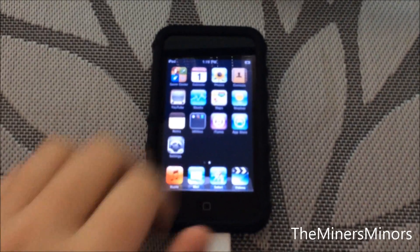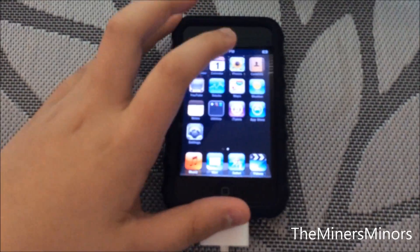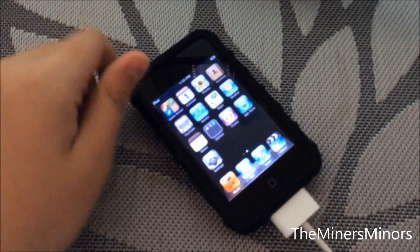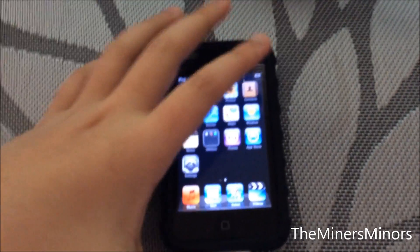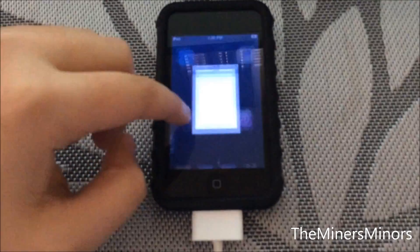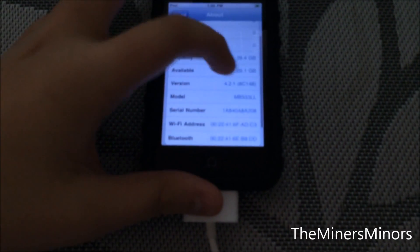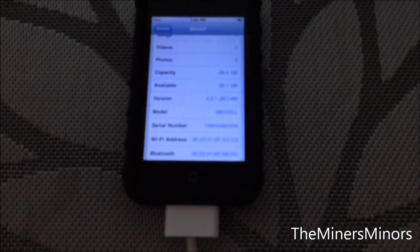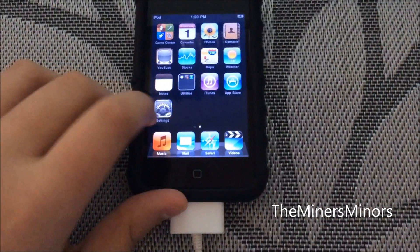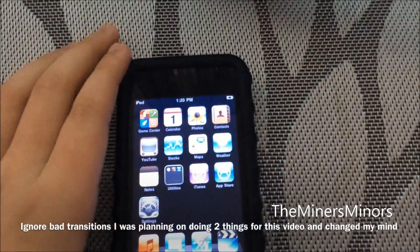Today we are going to be doing a new video. We are going to find more ways to get more life out of our older devices, or as some people call them, legacy devices. I currently have an iPod Touch second generation here. I am using the highest firmware you could get with this, which is iOS 4.2.1. I have just restored it, so everything is back to the way it used to be.